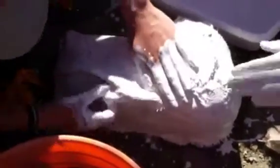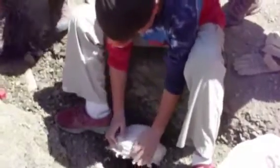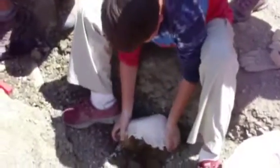Once it's soaked with plaster paris, we wrap it around the bone. This forms a cast that protects the bone — kind of like a cast for a broken bone, except the opposite. After we smooth it out a bit, we let it dry and then gently flip it over.